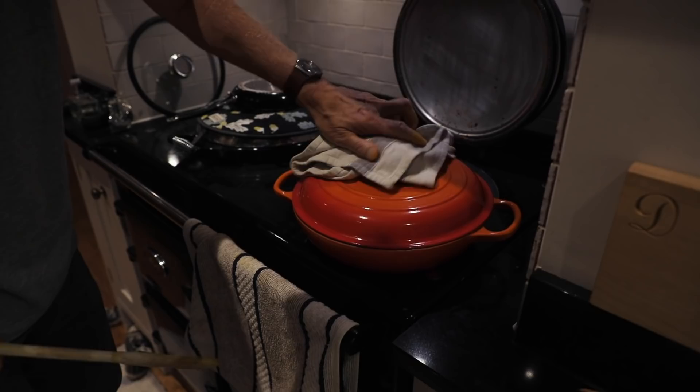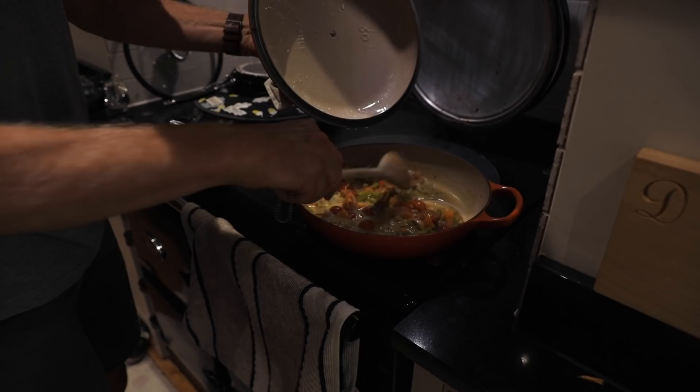For dinner we just had a little curry with some romanesco cauliflower because that's what's in season right now, and put the apples aside to cool down overnight.